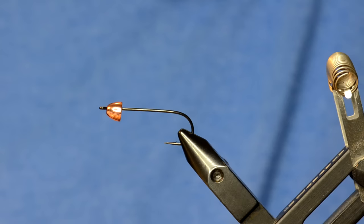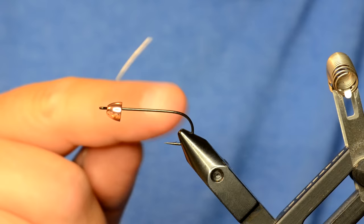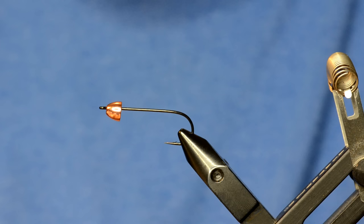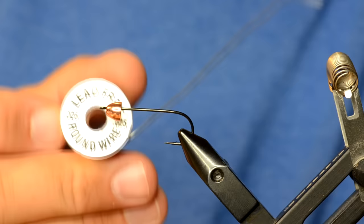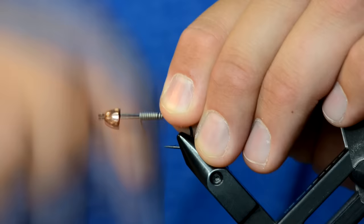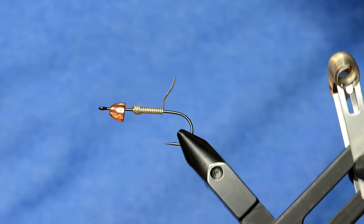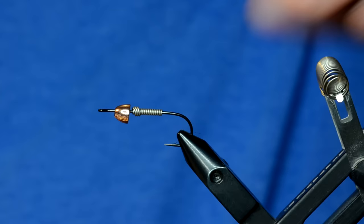I've got a Daiichi 2461 in the vise — really good streamer hook, straight-eye, 3x long. I've got a size large cone bead on there; you can also use a tungsten cone. This is approximately 6.3 millimeters. Then I'm going to dress it with some .025 lead-free wire, about 15 wraps or so, come back over itself two or three times, give it a nice tight wiggle in the front and back, and it will break right off. Once you have your lead in place, just shove that up to the front of the hook and it will seat very nicely.